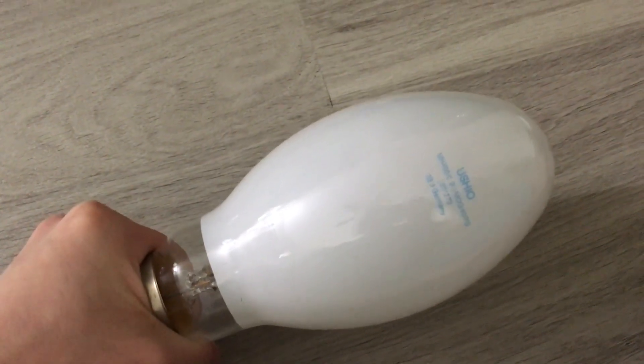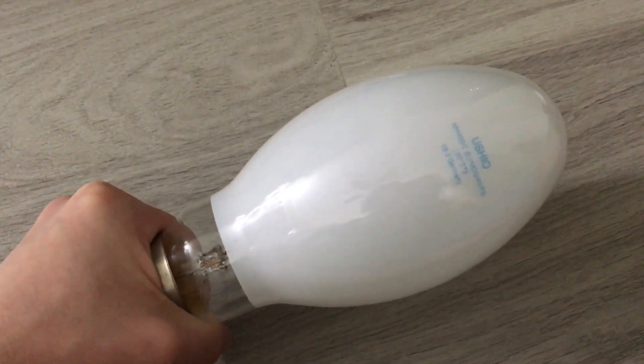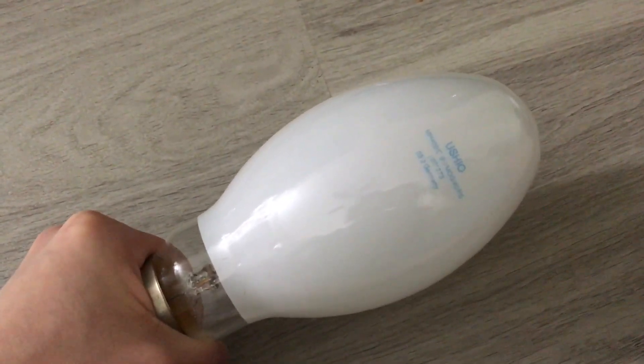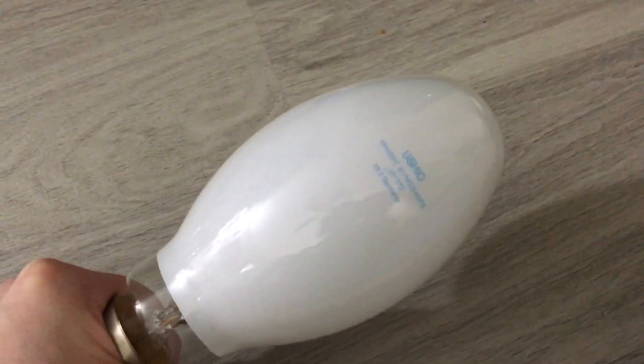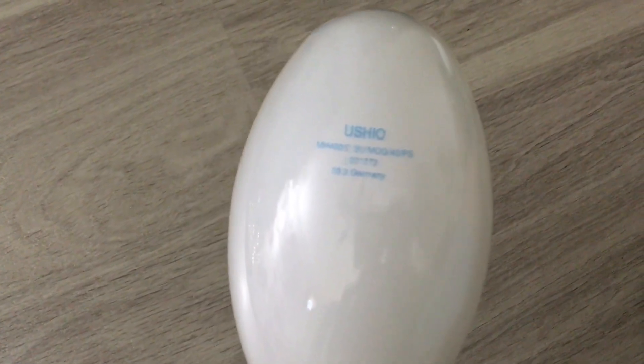Hello everybody, today I'm going to show you this very nice Yushio 400-watt Pulse Start Metal Halide Coated Bulb. This particular bulb came from a Restore in Phoenix, Arizona, and I believe it was bought for $10. So that was very nice and cheap, if you ask me.